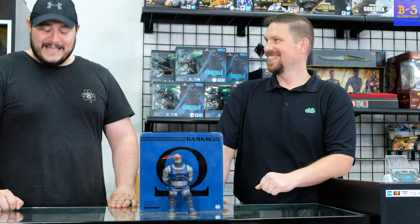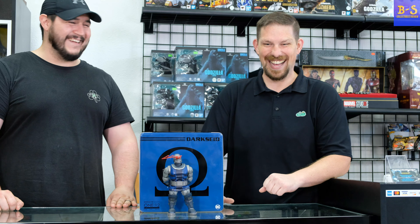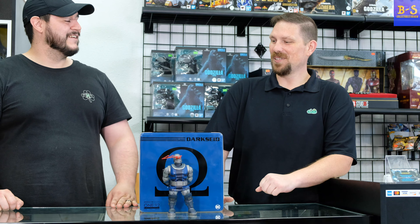Hey guys, thanks for tuning in to the BS Collectibles review. I'm Bruce, I'm Steven. It's good to have you back, we missed you on the last video. Well thank you Bruce, it's been a hard time away. So what are we reviewing this week?